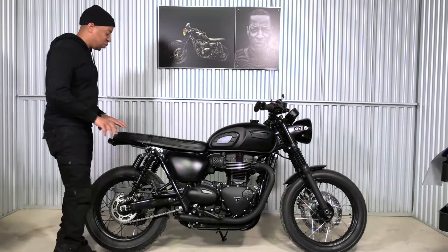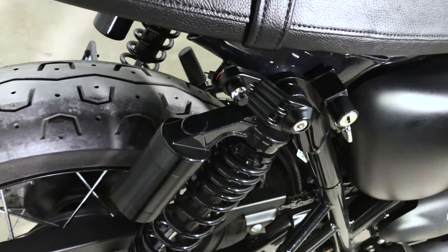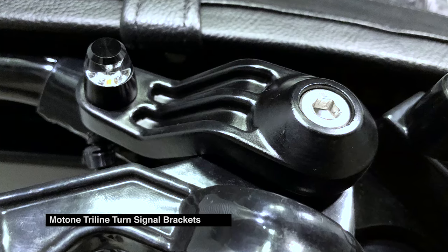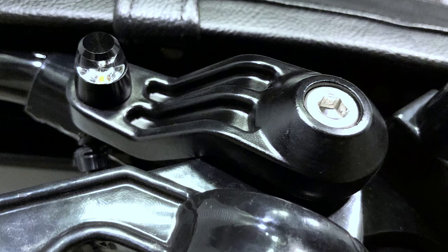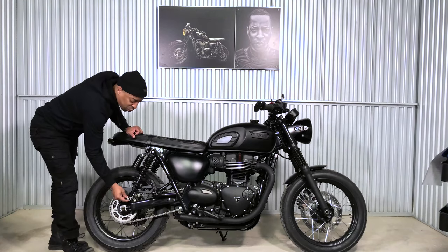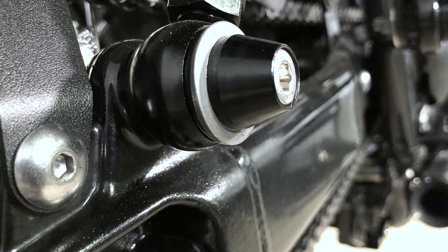Also from Motone are the tri-line turn signal brackets, which hold the M-Blaze pin light turn signals beautifully right off the shock mount. Another great Motone piece. At the bottom you also have the Motone shock mount dressings — very subtle but they bring a real beauty to the bike.